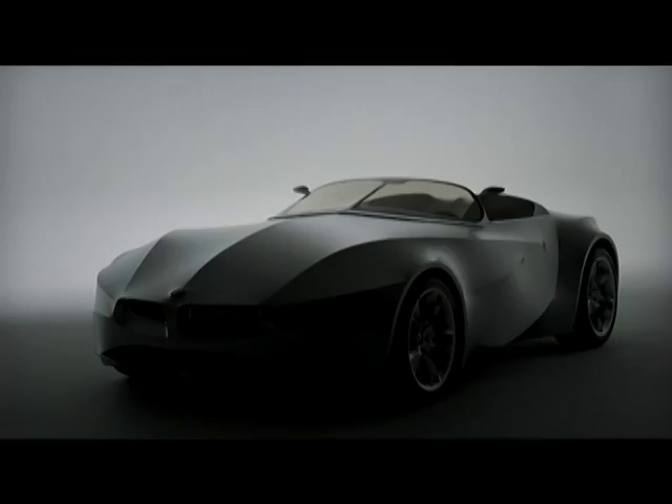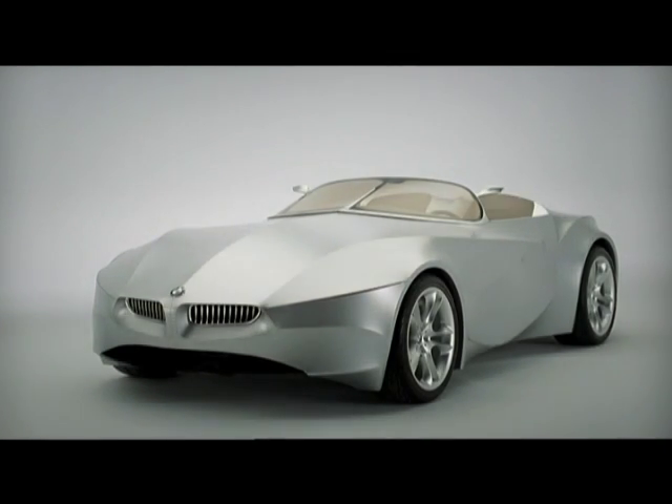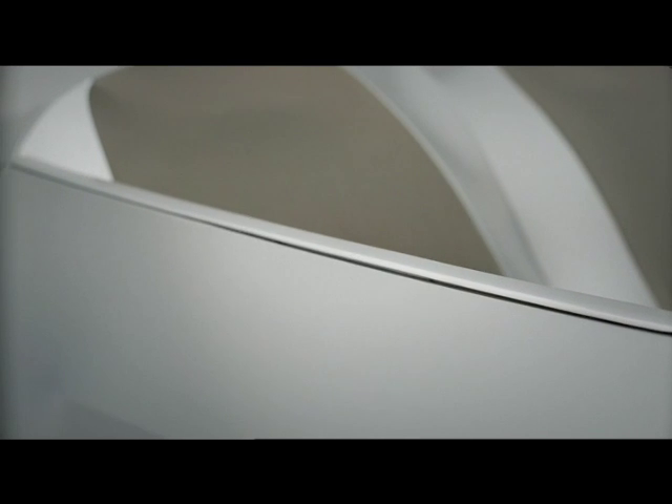First of all, ask the questions: what do we need the skin of a car for anyway? What's it there for? Does it have to be made out of metal? Do we have to make it always in the same manner? Or is it there for different purposes than we thought?